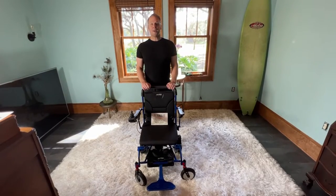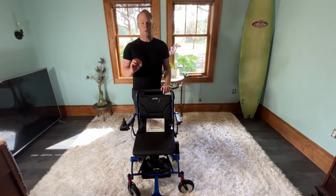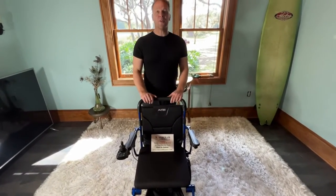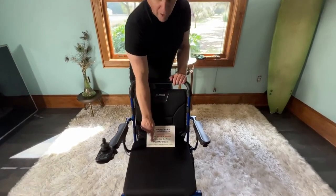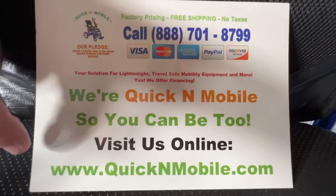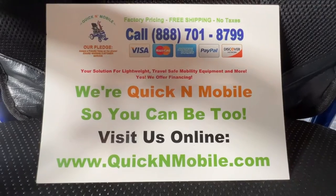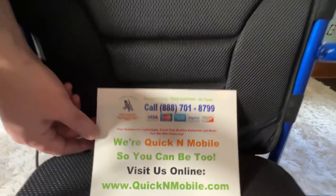Hello, this is Paul from quicknmobile.com. We are here with a matrix chair and we are going to learn how to remove and install batteries. This is part of the video operating manual. You can find us at quicknmobile.com — it works on your phone and it also works on the computer.